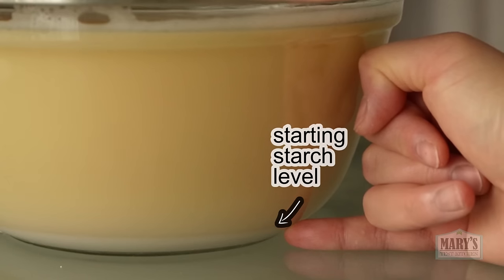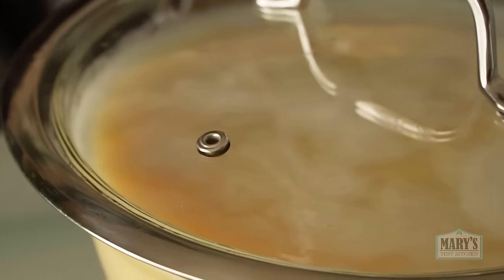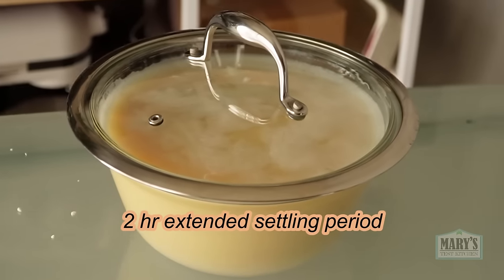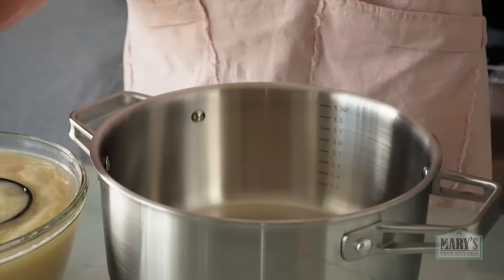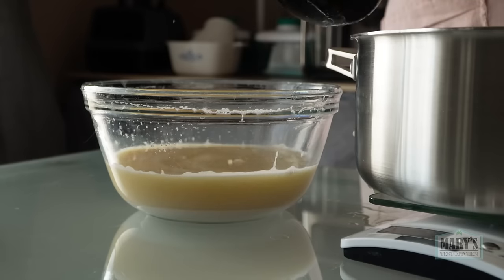Past experience has already taught us that leaving it for more than an hour does not typically help. But this time, because of last time's failure, let's give it its best chance. There you can see the layer of starch at the bottom. Can you see the difference from last time? I'll gently scoop out the top starch-free layer of milk as usual.